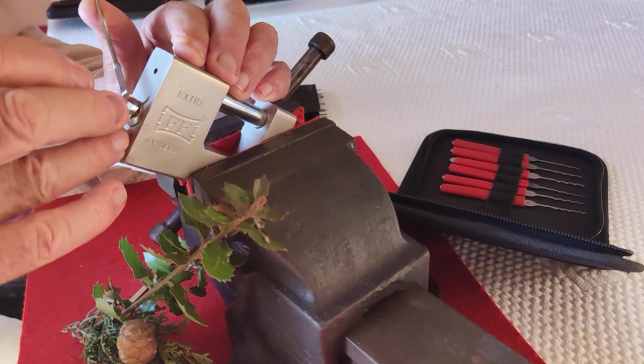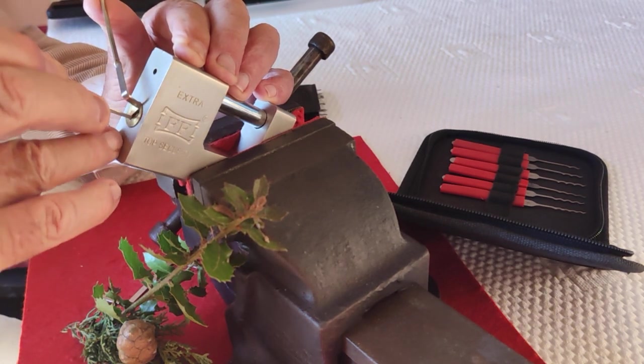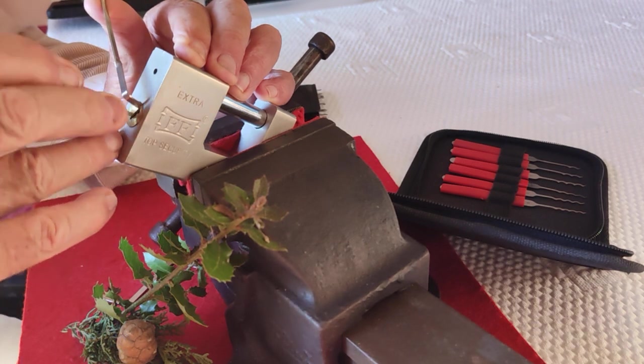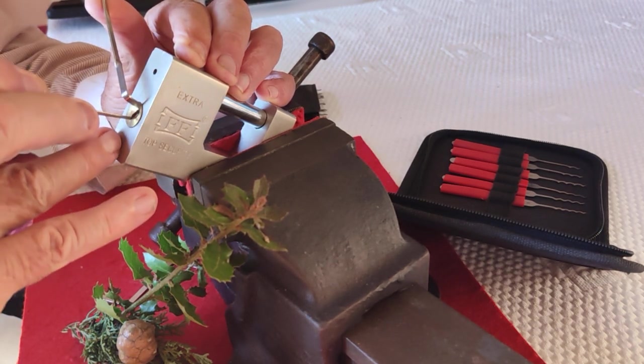I'm guessing there are five pins in it. One, two, three, four, five.